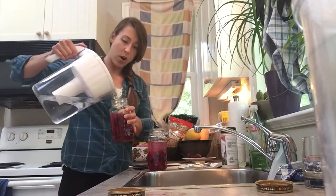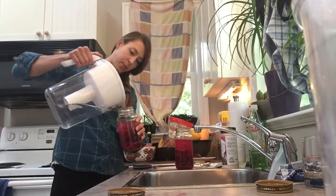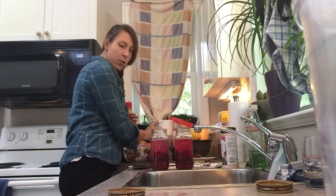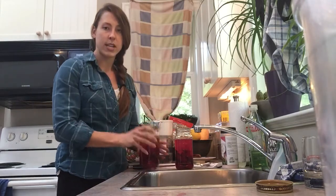Now I'm going to just top up the water until there's about an inch from the top. You can see it's already a nice beautiful red color. I'll take my lids and screw them on nice and tight.